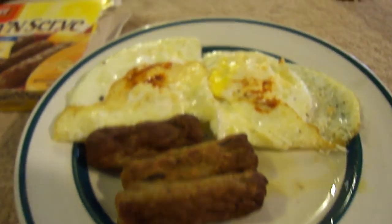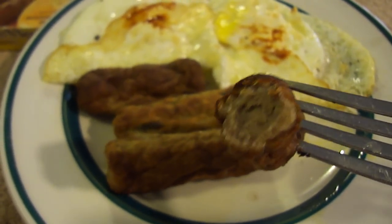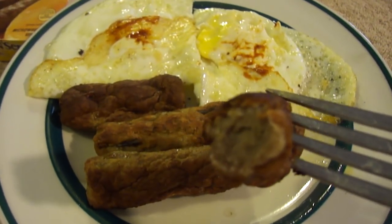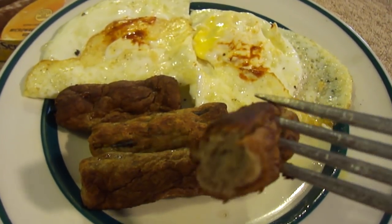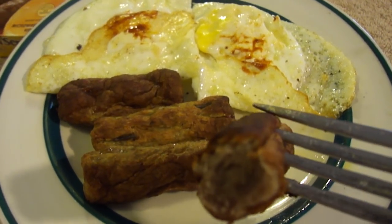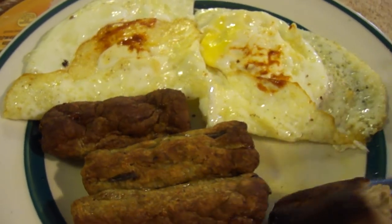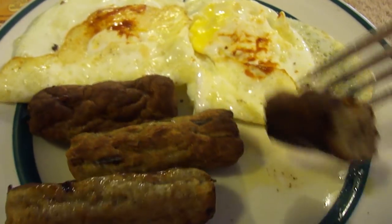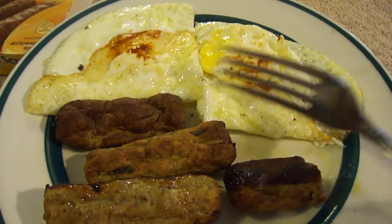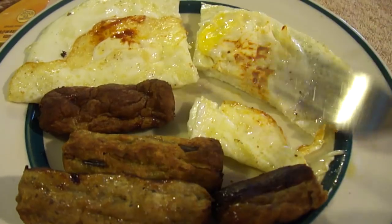It has a spongy texture — it's not like traditional sausage links. They're okay. Nothing special, but if you're in a rush you can just toss them in the microwave, though I think they're a little bit better in the oven. I'd probably give those a 10 — they're okay.